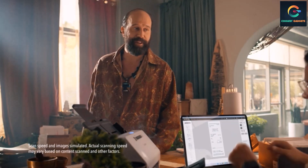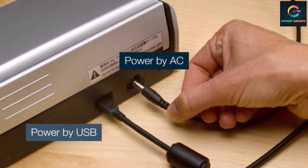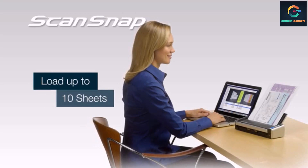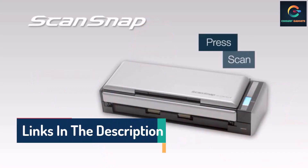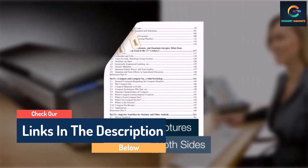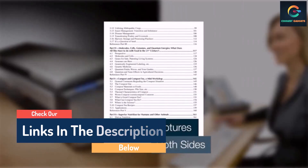Hello guys, today in this video we are going to help you find out the best portable scanner for Mac on the market. I made this list based on my personal opinion and tried to list them based on their quality, durability, customer reviews, and more. If you want to see their price and find out more information about them, you can check the links in the description below.